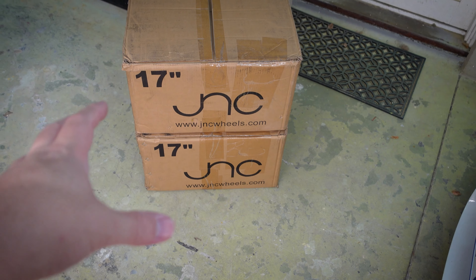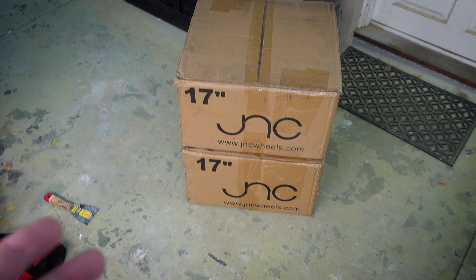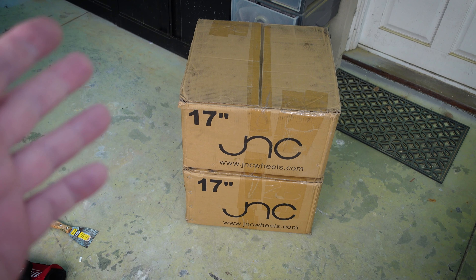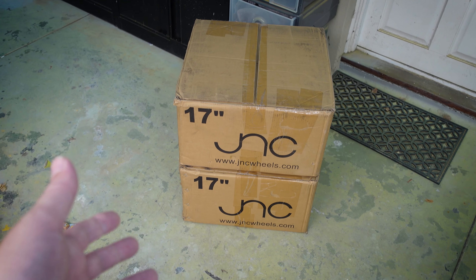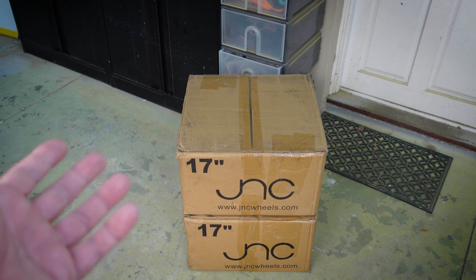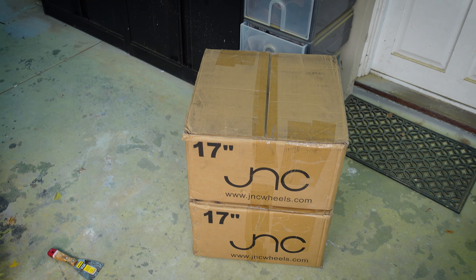These are the back wheels — they're 17s by a company called JNC. These are 17 by 9, which is a massive wheel to try and fit on a first-gen. The fronts are 17 by 8s — a little better, but still super tight. An RA28 has more room in the back than an RA23, so you can get away with a bit more. We'll pull these out and have a quick look, then get some tires on, because you really need the tires on to understand what the look's going to be.